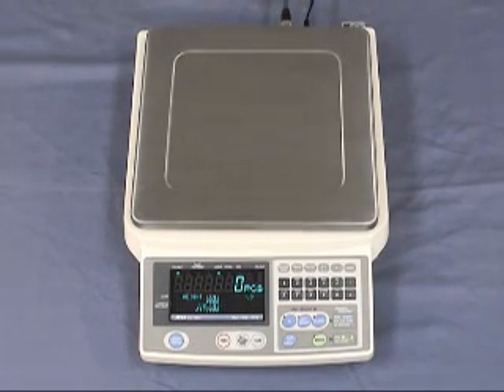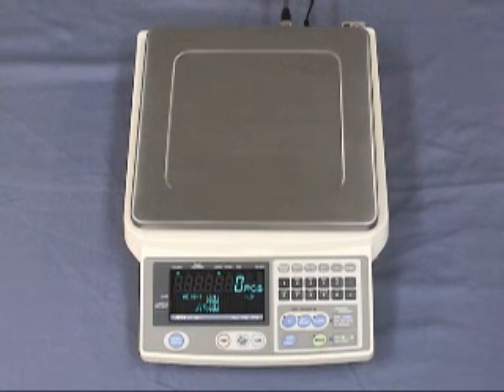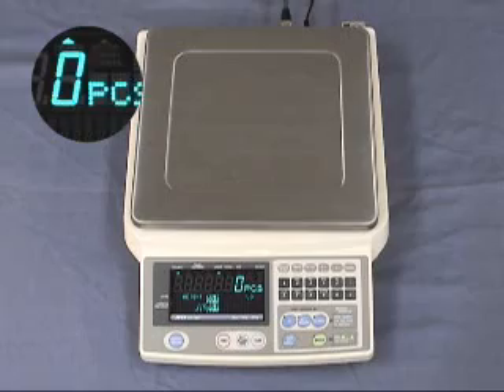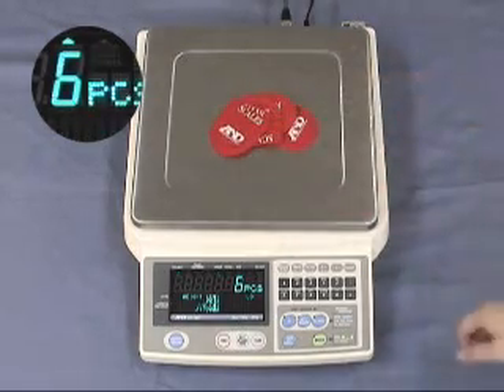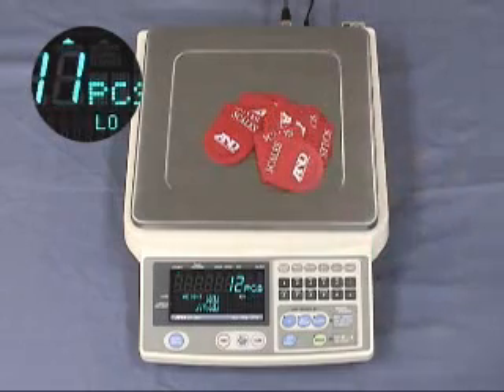The FCSI i-Series includes a comparator. This function is used to compare a count or weight. When the comparator function is activated, high, OK, or low is displayed. A buzzer can be set to sound when the current counting task reaches, exceeds, or lacks a set quantity as you desire. The machine is currently set to count 12 pieces. Low is displayed. A buzzer sounds when the desired weight is attained.